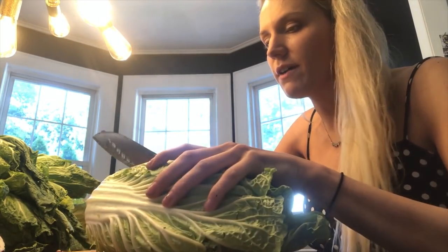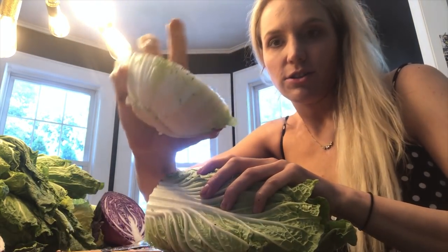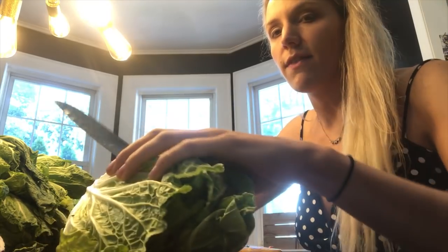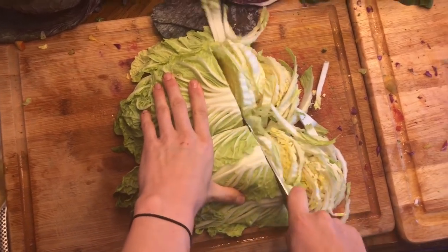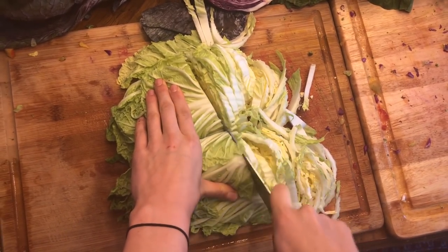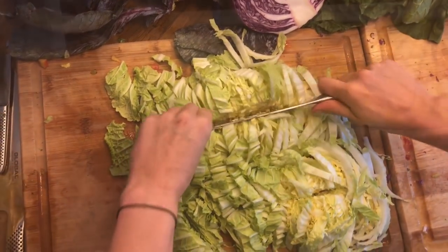I take my chef's knife and I cut off the bottom. Interestingly, you can actually use this to regrow it, but we'll save that for another video. Then I start to chop thin little slices, just like this. Sometimes I like to go straight down the center, just like that.